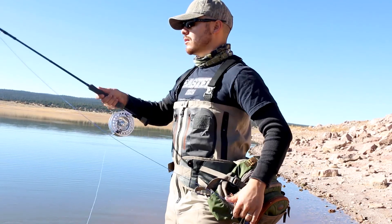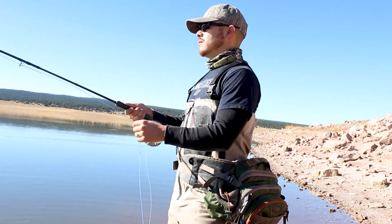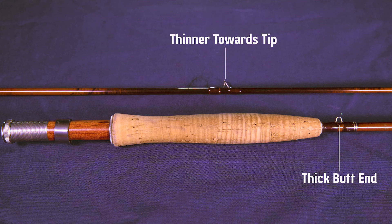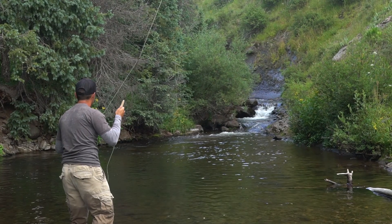Good fly rods help facilitate good fly casting and basically consist of a reel seat, a cork handle, fly line guides, and possibly a hook keeper. You'll notice that all fly rods have a taper — they're thick at the butt end and get thinner as you go towards the tip. The purpose of the taper is to allow manufacturers to build in different rod actions and to help facilitate good fly casting. You need that taper.